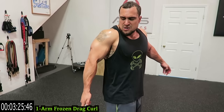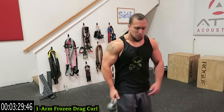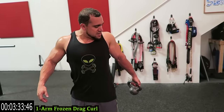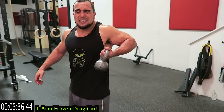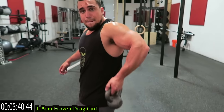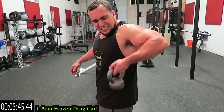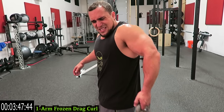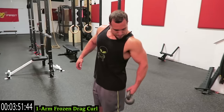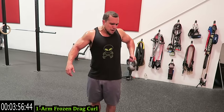Five more seconds to this side. That one's tough — elbow back, drag curl up, freeze it, release the arm. Squeeze that bicep with constant tension in this position. Keep that elbow up and back, curl with that bicep. Shake it out when you need it, then get back at it. Get that full range of motion every rep.